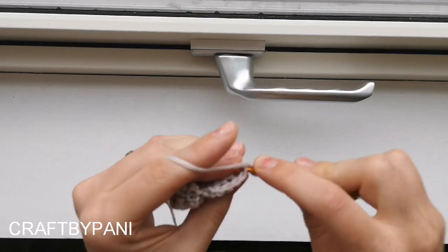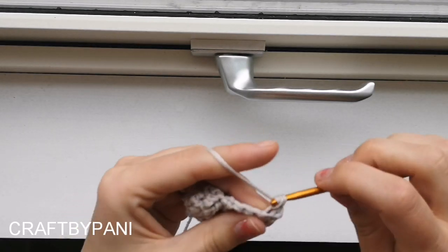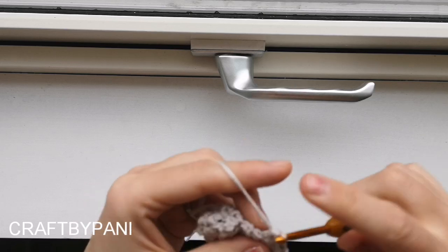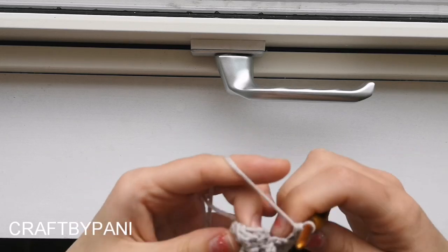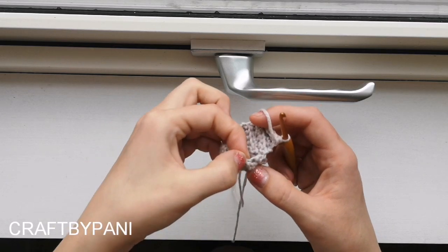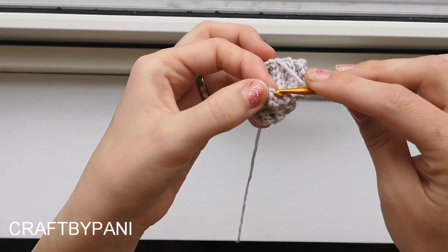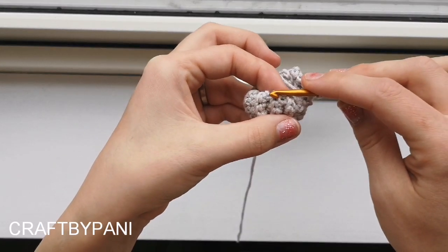Chain one, slip stitch, one, two, three, four - five stitches in total. Now we are only going to work in the top of these. If you can see the tops here, not in between - only the top of these.